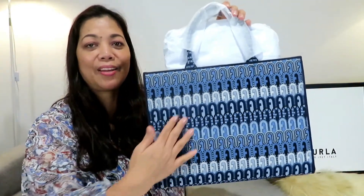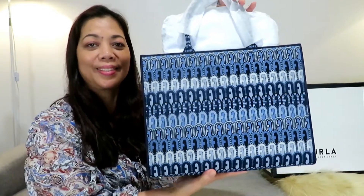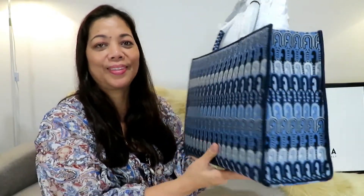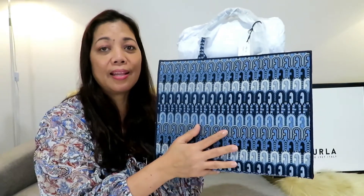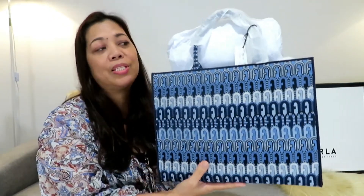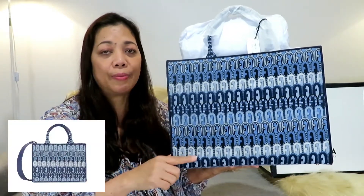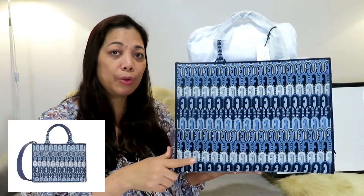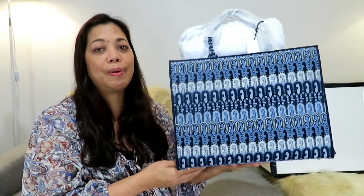It is a tote bag and the name of the bag is the Opportunity Tote. This is the large size and it is in fabric material — it is very, very light actually. I was thinking before whether large would be very big for me, but I think this is the perfect size. There is a smaller size but it is currently out of stock here in Australia, so I got this large size.